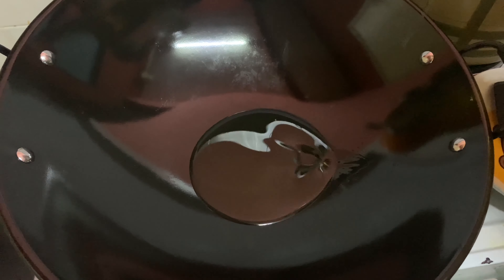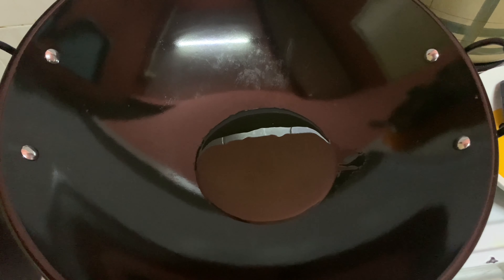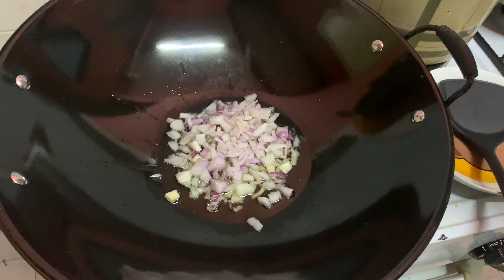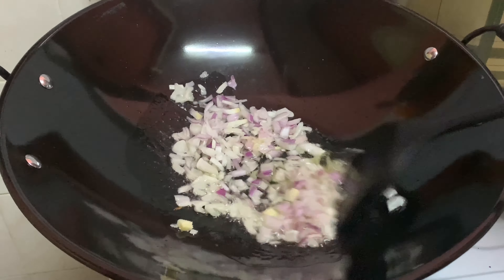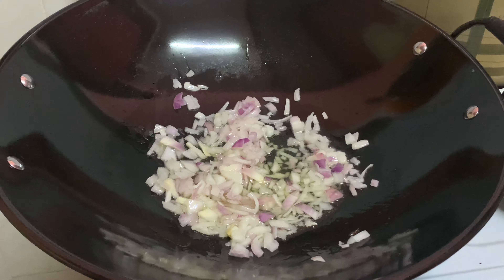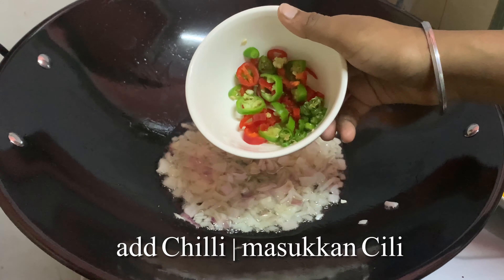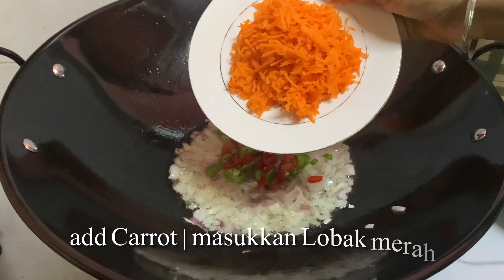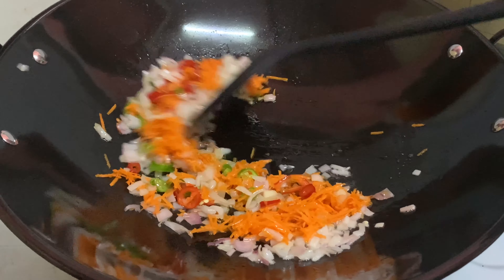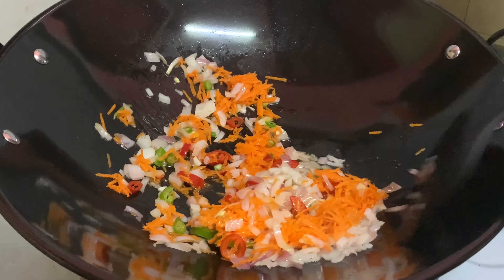Add some cooking oil. Once the oil is heated, I'm adding about one chopped onion. Next, I'm going to add chopped green chili and red chili, then add carrot. Next, I'm going to add green beans.